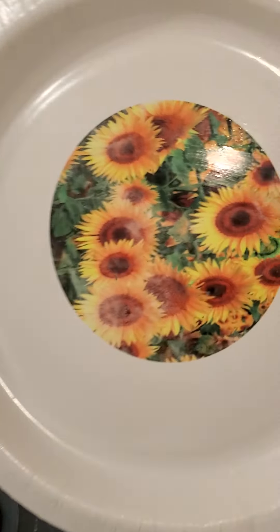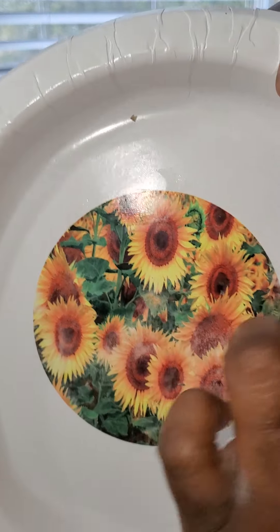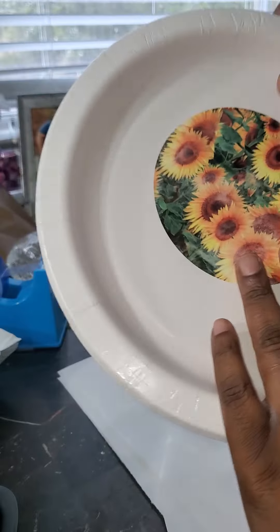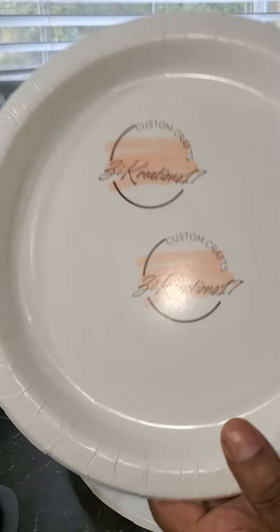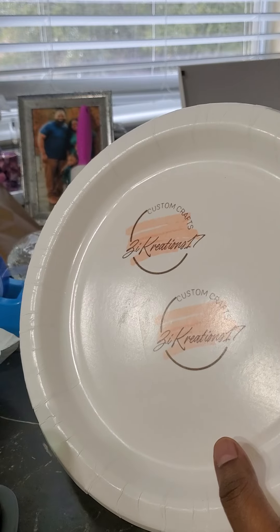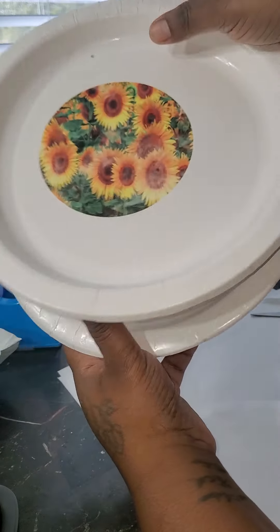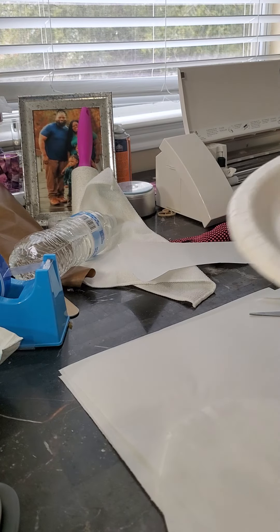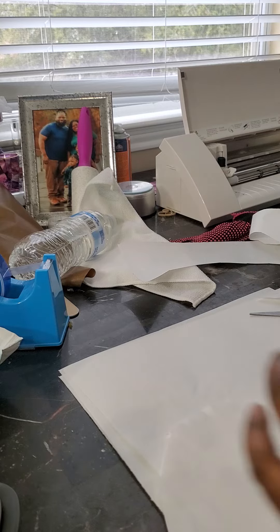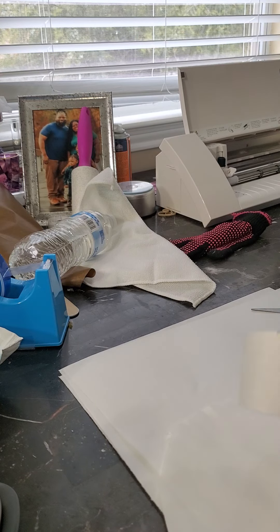So there's some ghosting and some not, but as you can tell it's very much possible to sublimate on a paper plate. These plates are comparable to Dixie plates. Can you eat out of them? I'm not sure, but you can sublimate on them. Thank you for watching this video and, as always with Zyre Creations, happy crafting!